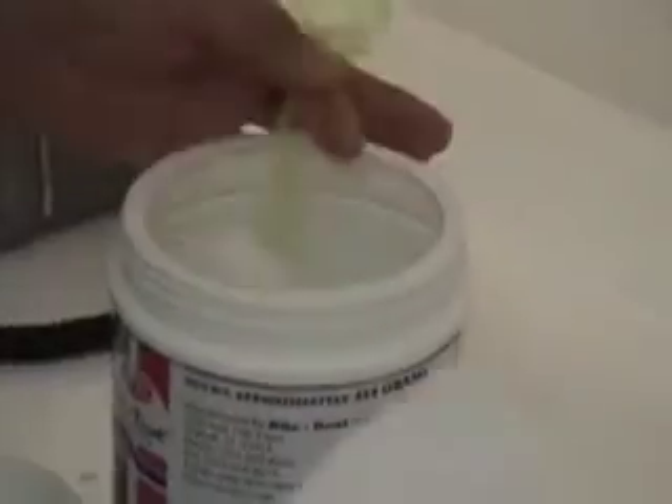Just use your Rydent Alginate, same as Geltrade, available from IDS for as low as $5.50 a pound.